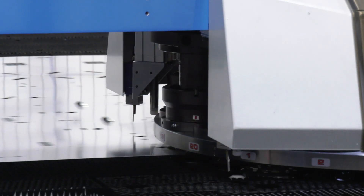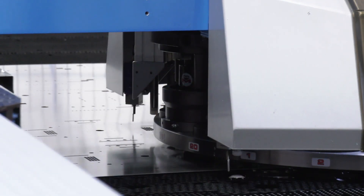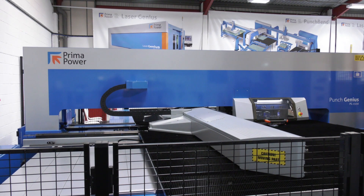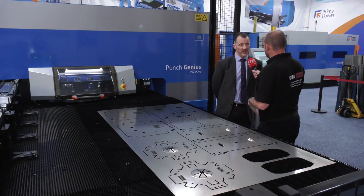Does every customer need that many tools? It depends on the customer's application. We're very customer-centric in making sure the customer gets exactly what they need for their production. With the flexibility from the turret, once you've got the tools in there and set them up, you can do a lot of different jobs through the machines. We'll set the turrets up around the customer's production requirements. If they've got a lot of different parts, different forms and requirements, you could get a lot of tooling in there with different stations configured for different jobs.